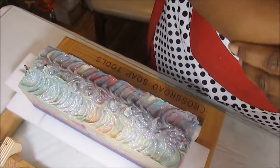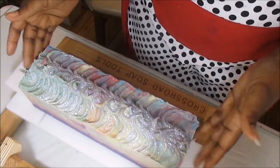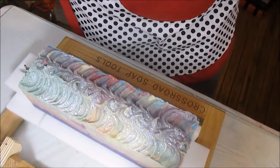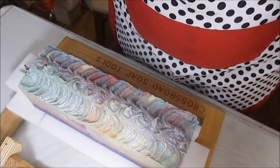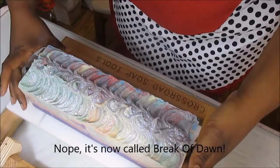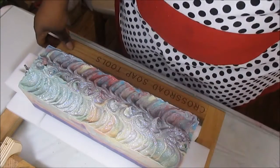Hi friends, this is Katie the Messy Soap. We're coming tonight with a cutting video of my — I have no idea what the name of this soap is. I make so many soaps that I forget. At some point in this video, oh yes — Sunrise. I couldn't think of the name of this. I've made so many soaps, I'm getting the names mixed up, the videos mixed up, it's all mixed up. But anyway, I am ready to cut this puppy.